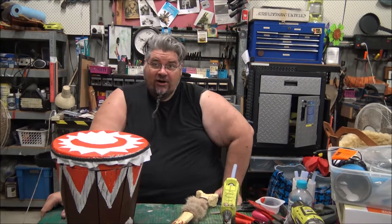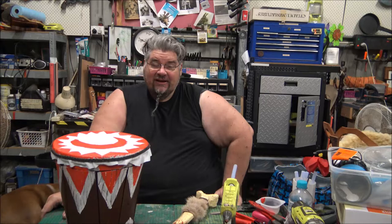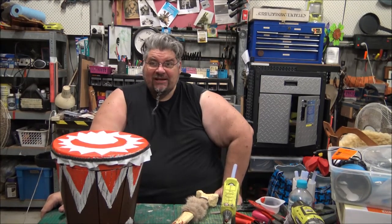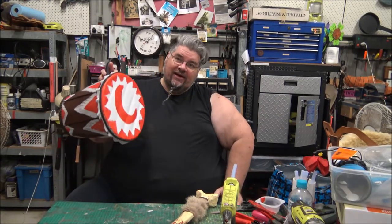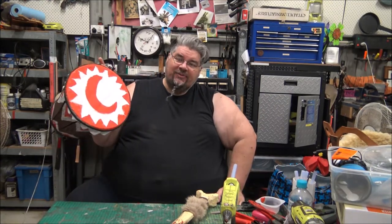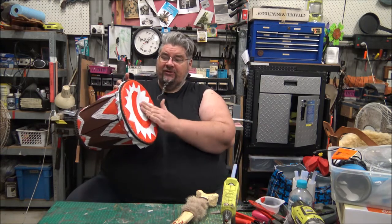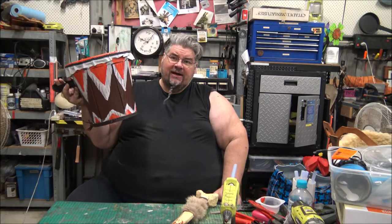I can understand — real drums are expensive. You don't want to take them on the field. They also have sharp metal bits hanging off them, and generally you just don't want to trash them. This, on the other hand, has just taken me about three hours to build, and including the kangaroo skin front on it, the total cost is about $20.